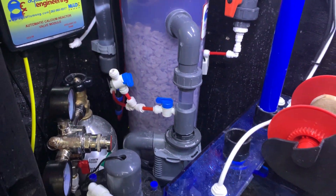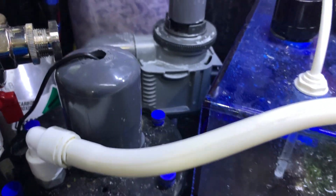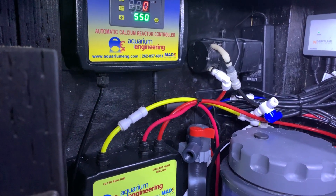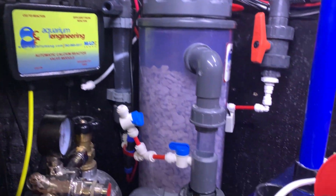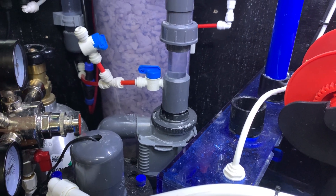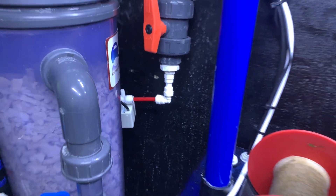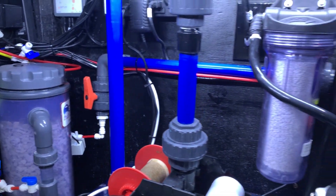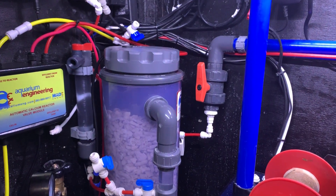That is how the automatic calcium reactor works. The only things I have to plug in are the recirculating pump right here and the controller. If the alkalinity gets too high I can kill the controller while keeping the recirculating pump running. I also added a solenoid back here — that solenoid shuts off whenever my return shuts off, so nothing from the reactor can back-feed into my system. The solenoid closes whenever my return system shuts off, maintaining the reactor's water level and the pH in my tank without back-feeding.